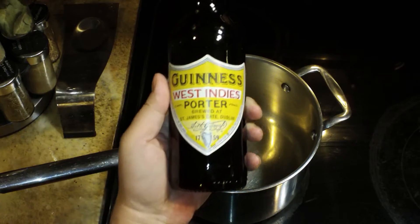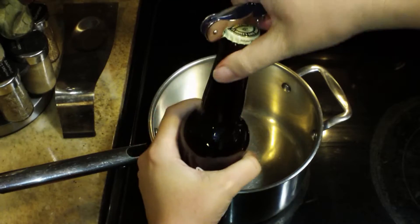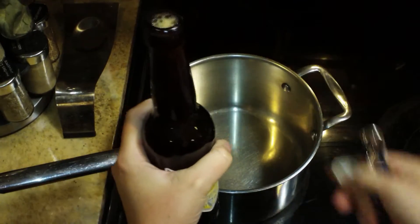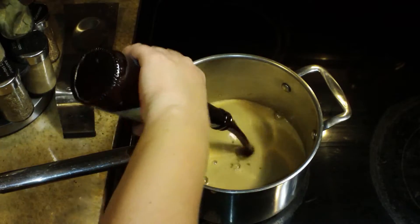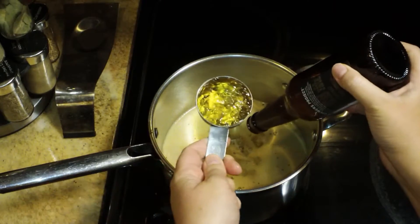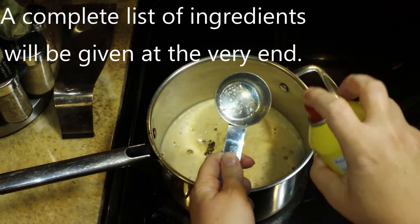Here is my beautiful Guinness Beer and this is a nice deep dark flavored beer — it's very chocolatey and rich — and it is going to go into my pot. This is an 11.2 ounce bottle and I'm also adding one quarter cup of apple jelly.